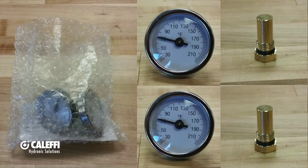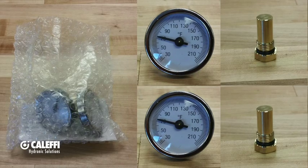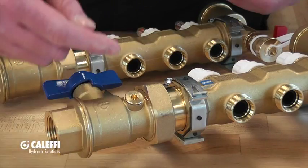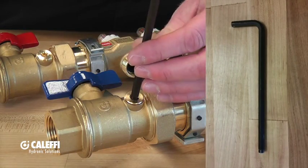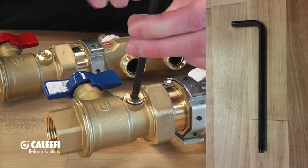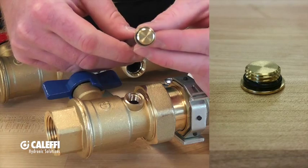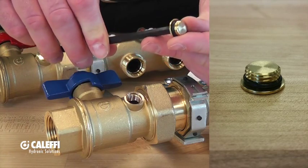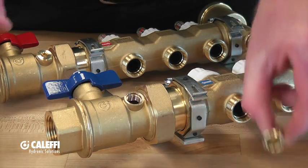Once you receive the manifold, you'll get the gauges out of the bag. Where you're going to put them is right on the manifold itself. You'll notice on each manifold there is a plug on the supply and return, and you're going to take a 6mm Allen key and remove that plug — it just comes right out. You'll notice that there is an O-ring on there; it is a straight thread on that fitting and the O-ring is there to make the seal.